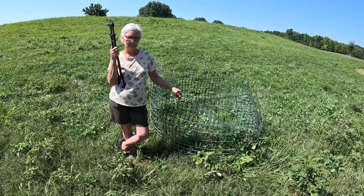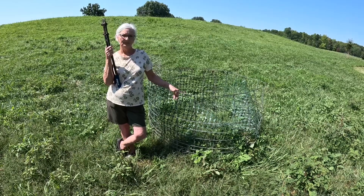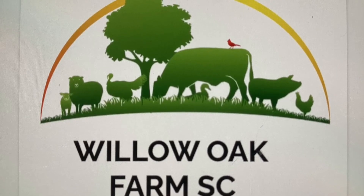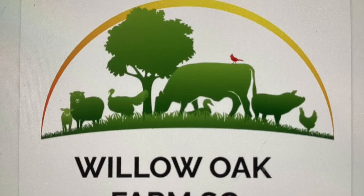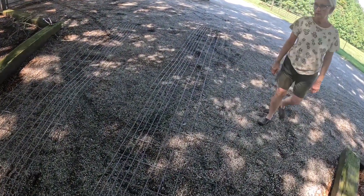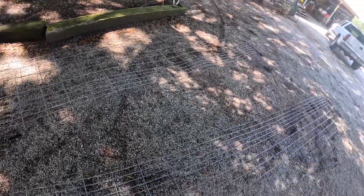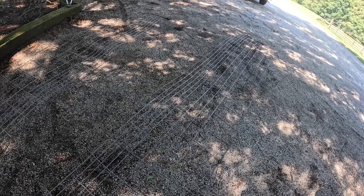So we're going to drag these around to the other side, take them apart, flatten them out, and get started. Okay, we've got them taken apart, got them flattened out and laying here. We're ready to get started. Let's walk around here and I'll let Anita tell you what she has got in mind.